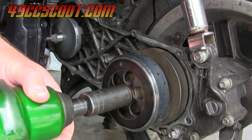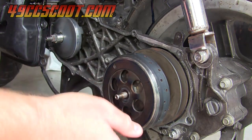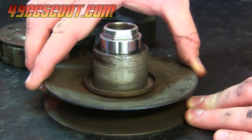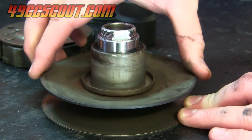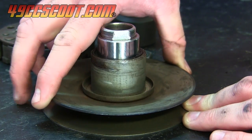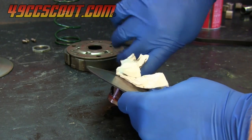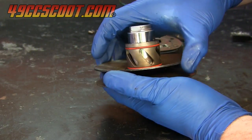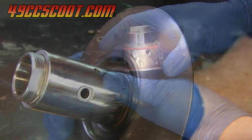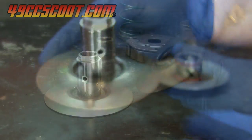I pulled the entire CVT apart after the last belt failure and began by checking the motion of the torque driver and rear pulley. It moved well aside from some resistance near the closed position. I cleaned the rear pulley assembly and tried again, and the sticky spot was still there. The rear seal left marks on the shaft, so I removed the seal and checked the pulley again, and the resistance was gone.